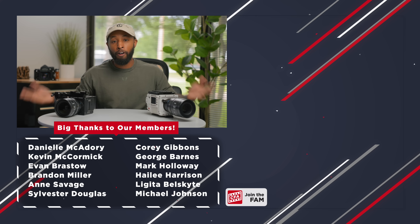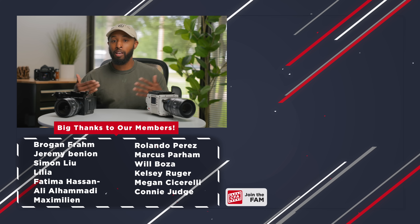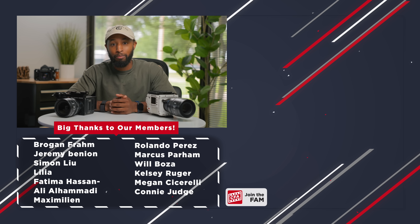I'll be sourcing the comments as a place to not only answer your questions, but also as inspiration for my video on the Komodo X. Thank you to all of the members of the Creative Fam Academy who helped support this channel — I couldn't make videos like this without your support. Thank you guys so much and I'll catch you in the next video. Peace!